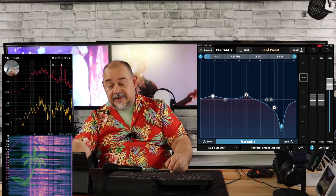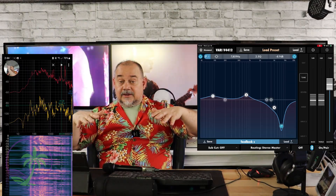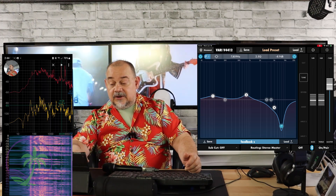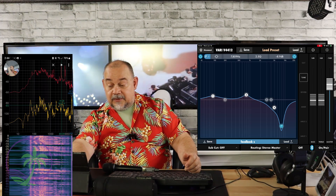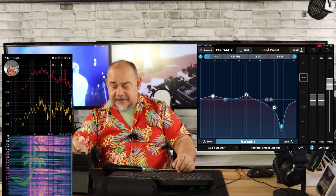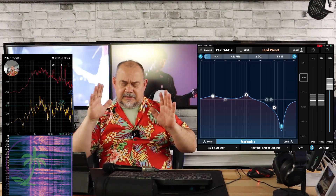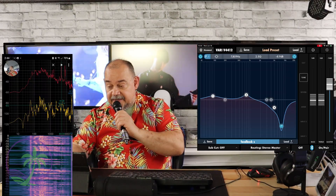I've also done two other things on the mixer: I brought up around 800 Hz — I call it the 'Sure bump,' the SM58 bump right there. And I also like to bump it up a little bit on the lower end. You don't have to — that's your choice. So now we've got that turned on and we're going to have a completely different sound.